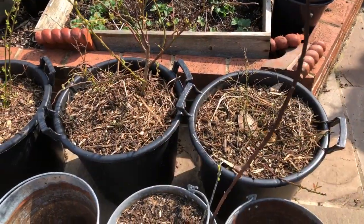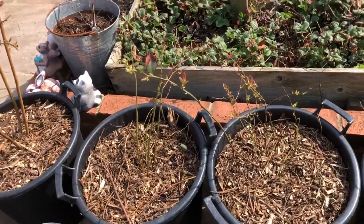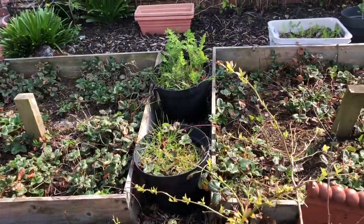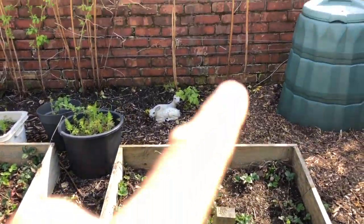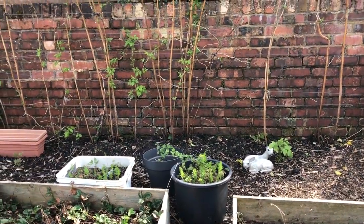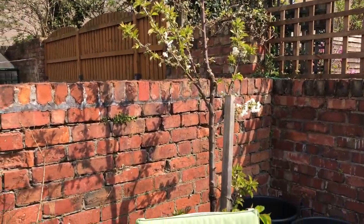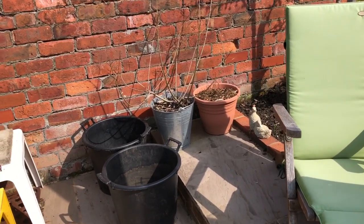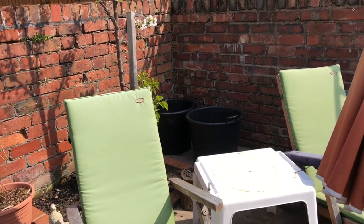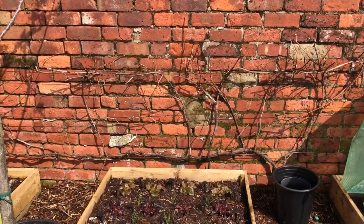Almost everything else we've got is fruit, so I'll quickly show you. First up, in these large black plastic containers, are the blueberries. At the back of those are the strawberries, with some carrots in these from last year. On the back wall we've got a mix of summer and autumn fruiting raspberries, and this tree is a cherry tree. There are more blueberries here, more containers for potatoes and sweet corn and the like, and this is our afternoon sitting area.